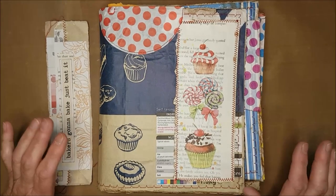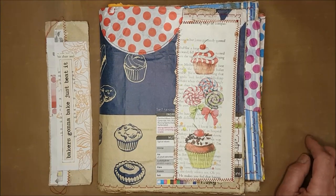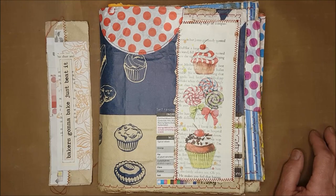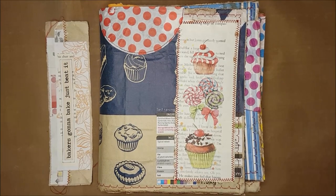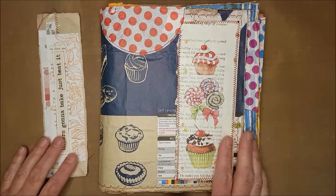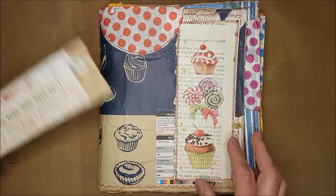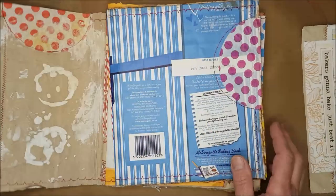I've been collecting wrappers from flour bags and sugar bags, along with little bits and bobs to do with baking. I've got to the point where I'm ready to assemble my journal, so let me show you what I've done.